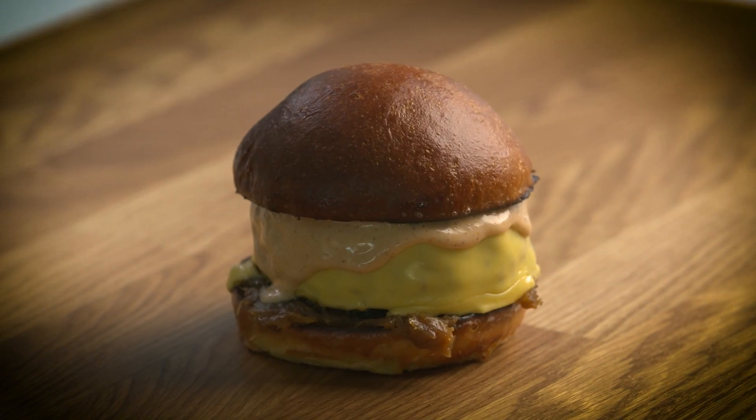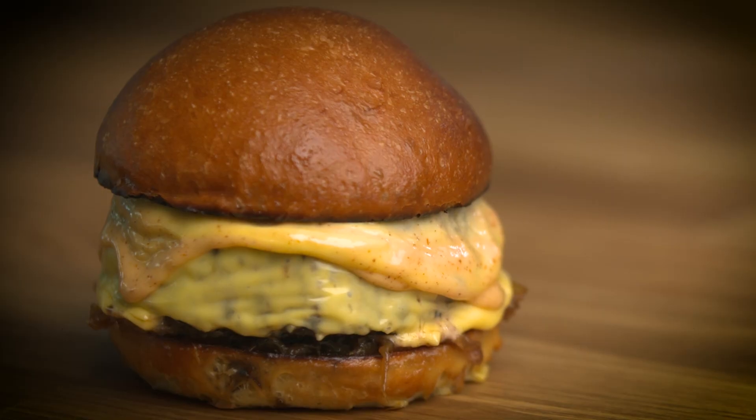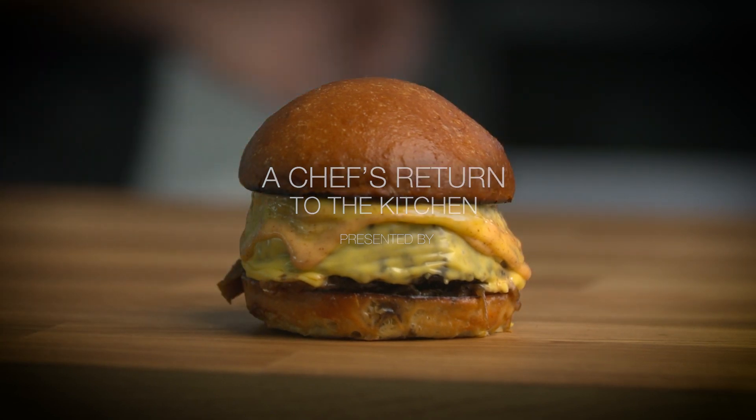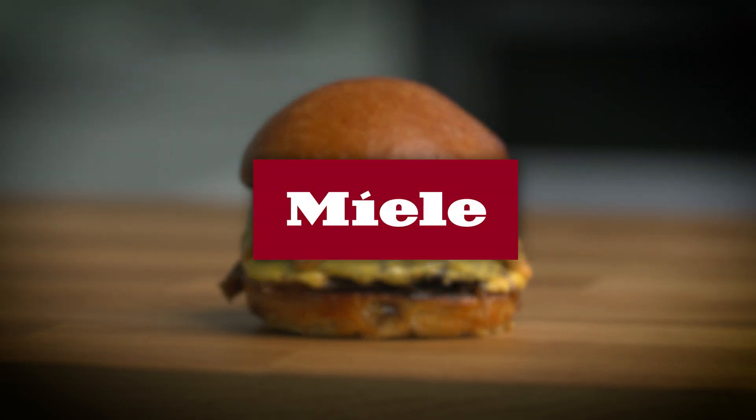The texture is phenomenal since we lined up all the meat strands — it just breaks apart in your mouth. Be sure to subscribe to the Miele Canada YouTube channel and turn on notifications to watch the latest episode of my return to the kitchen.